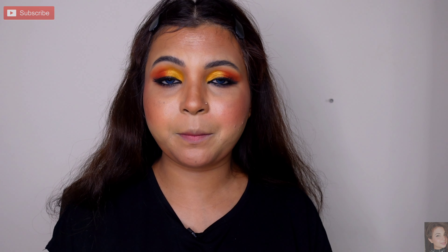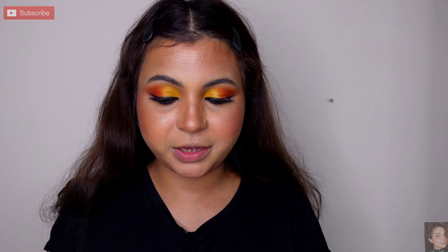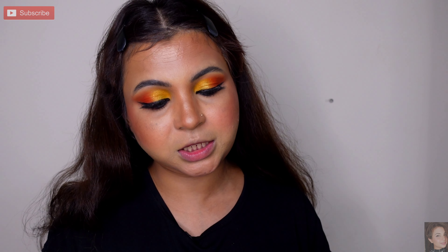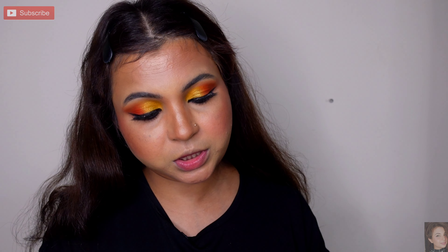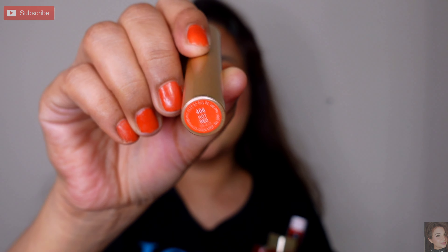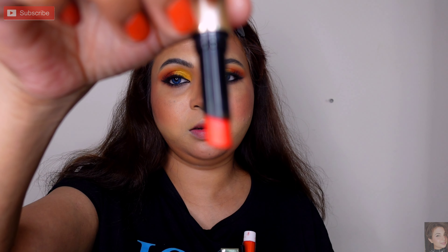I am almost done. Now I am going to apply lipstick. I have many red options and I'm not sure which red to go with. At the end I decided on this one — it is non-transfer waterproof. This is Swiss Beauty, shade 406 Hot Red.